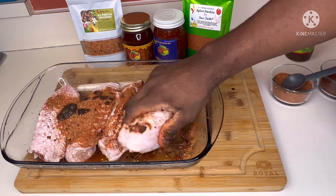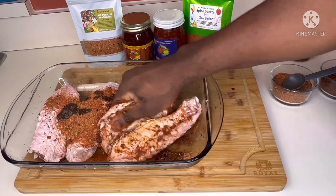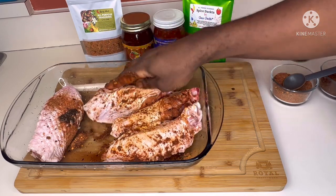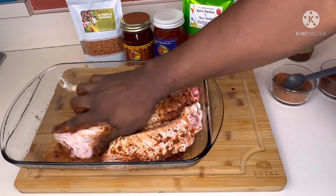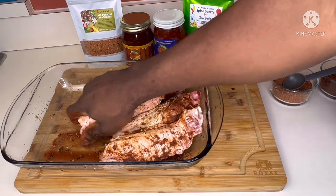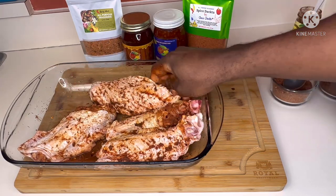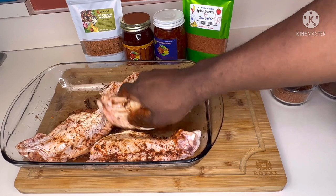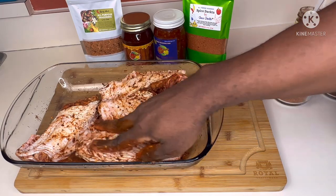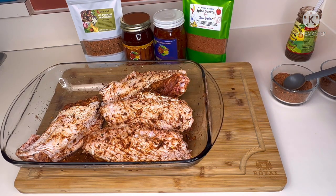Just go in and massage your meat. Make sure everything is nicely coated. You want everything to pick up all that flavor — massage the meat, don't just throw it on and let it soak. Get those flavors soaked into it. Repeat that process for the other four and let it marinate for about 30 minutes or overnight, depending on how much time you have. We're only going to do 30 minutes today.